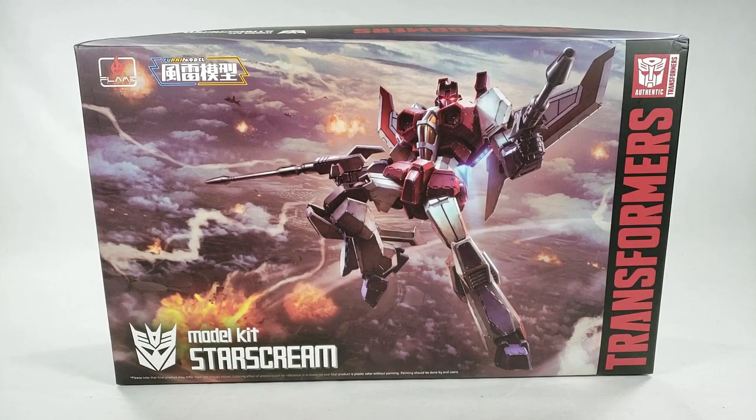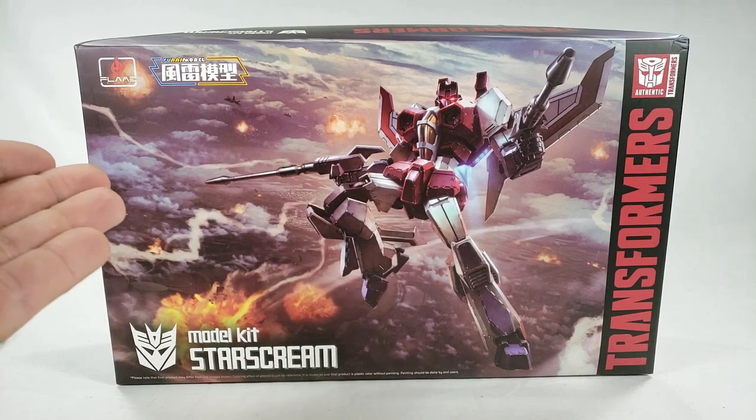What's going on guys — sorry, this feels a little weird, I haven't reviewed a model in a while. But today on Show Key Reviews we're going to take a look at the newest kit from the Flame Toys Fury model line.